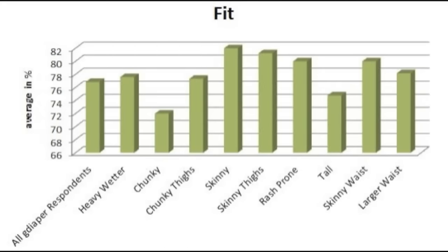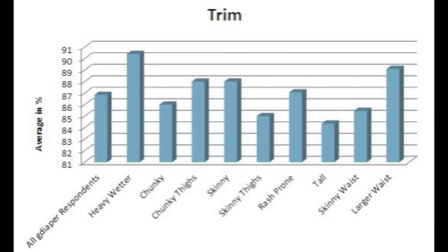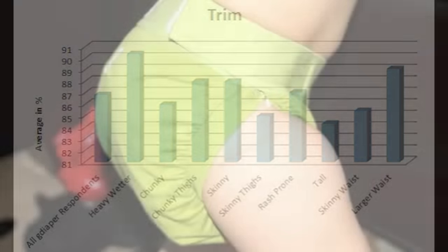When we look at the fit on different baby types, skinnier babies experienced the best fit with these diapers, while the diaper did not have as good of a fit on chunkier babies. The diaper received very high scores in trimness, and I would have to agree — I have this diaper and the fit and trimness of it is fantastic. It seems as though the trimness is great, but the absorbency just needs to be a little bit better.